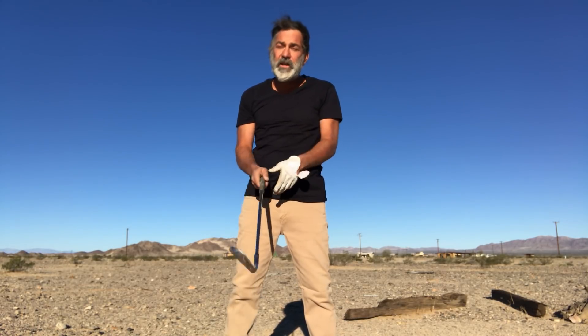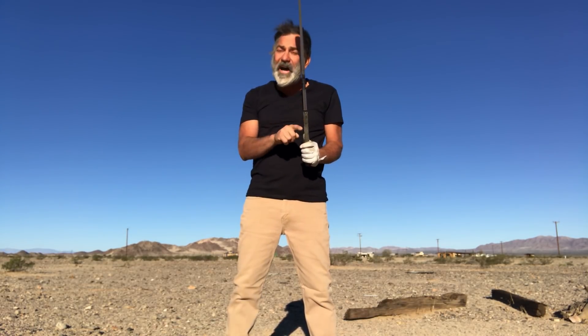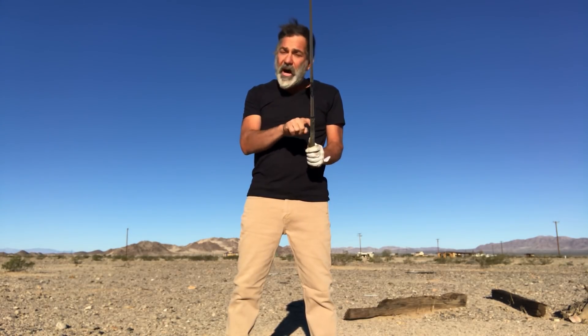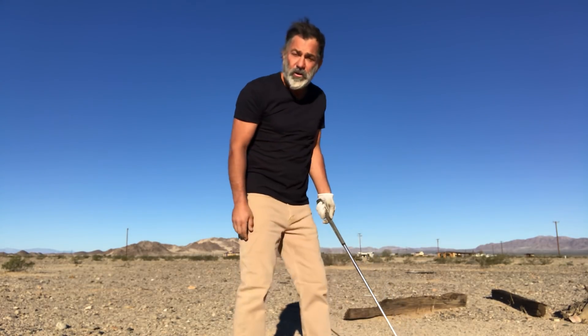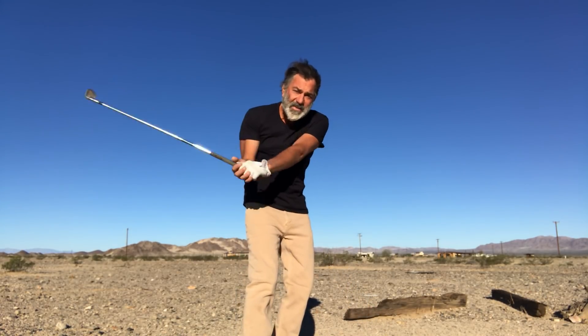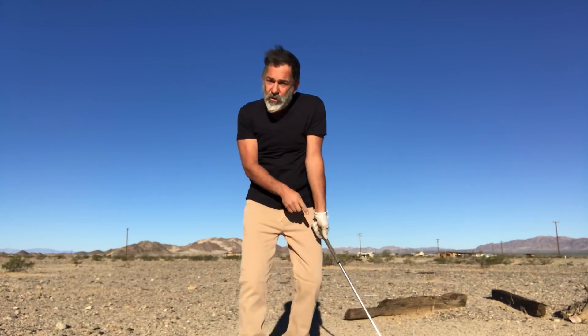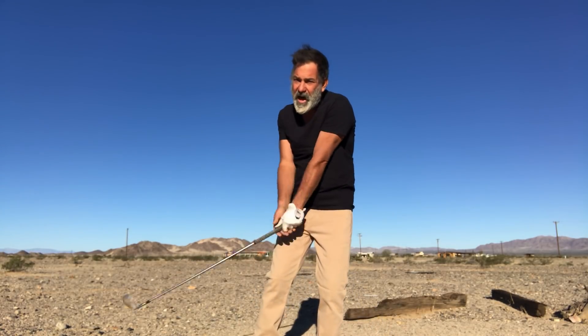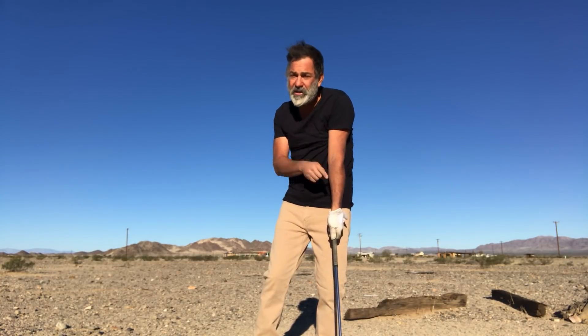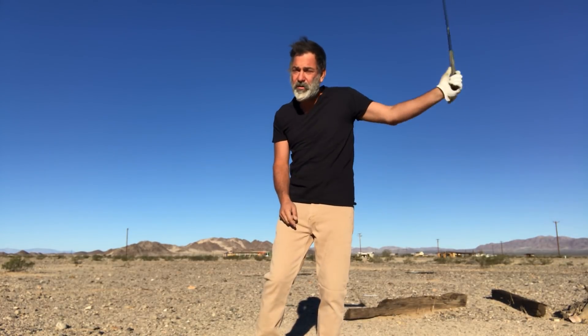Power comes from having the club work on a wide, circular path. How do we create a wide, circular path? It's really simple. When you hold your shoulders closed and you keep your weight still, the club works on its widest and also a circular path. Circular because your weight stays still — if your weight stays still, the club has to work on a circular path.